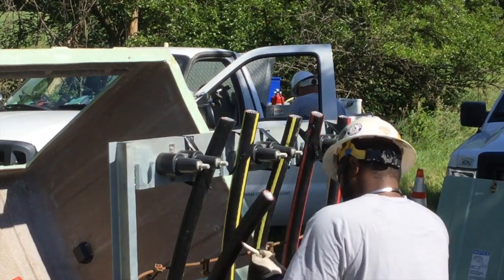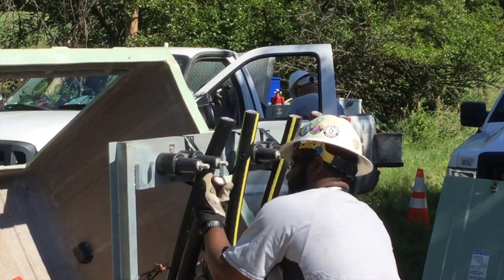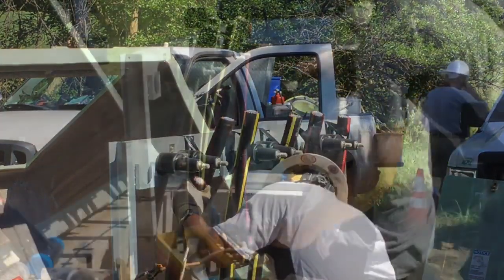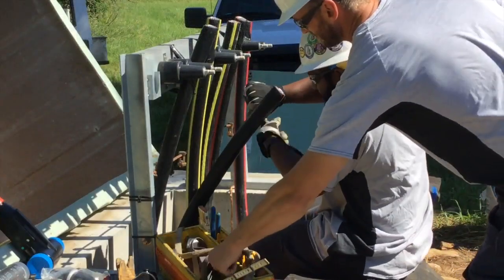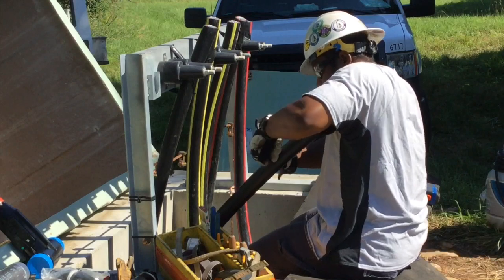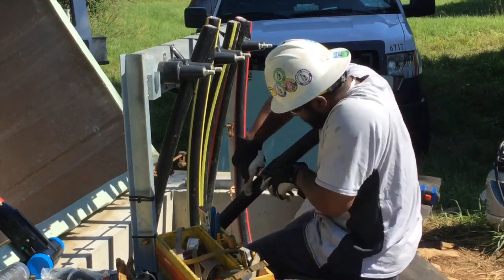The first thing we're going to see here is our splicer Brandon at the enclosure on top of the Meritex Caves. You see there are six cables — a series of three cables coming into the enclosure from the pole, and a series of three cables going down into the caves from the enclosure.